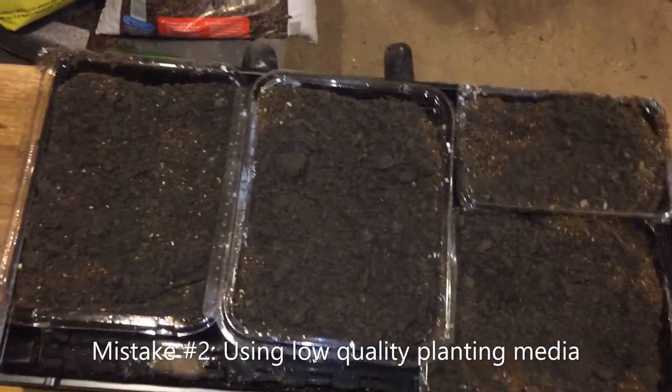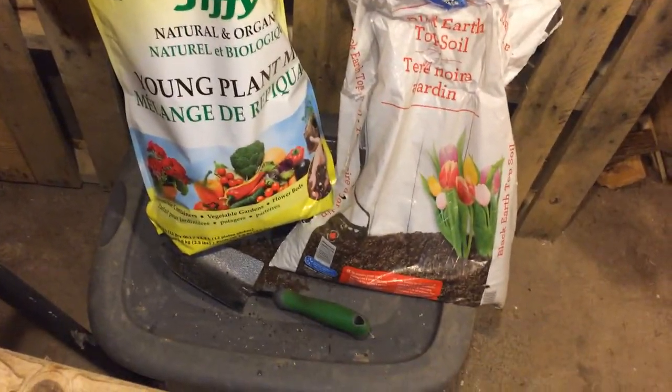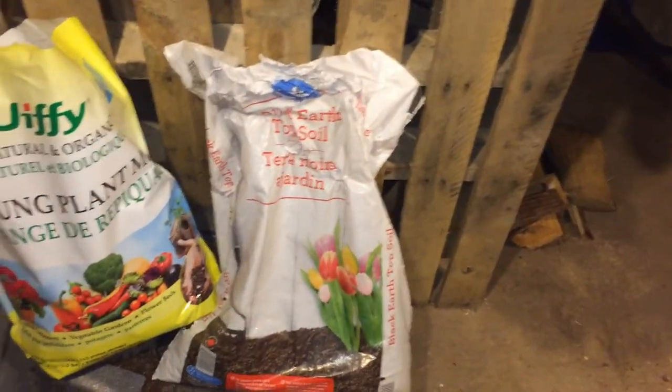Mistake number two: going cheap on the potting medium. Use a good quality seed starting mix, not a cheap heavy garden soil or top soil. Especially with tiny seeds, you will not get good results with poor quality mix.